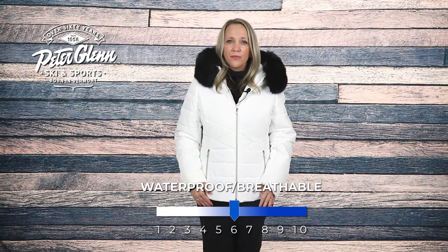On those colder days, the 200 grams of PrimaLoft insulation offers plenty of warmth, with a 20K breathability rating and 10K waterproof rating to help keep you well protected from the elements.